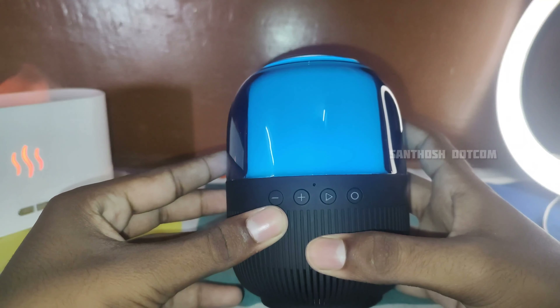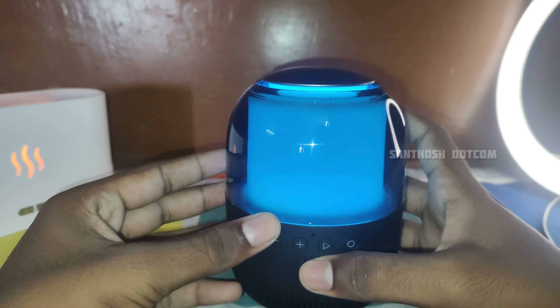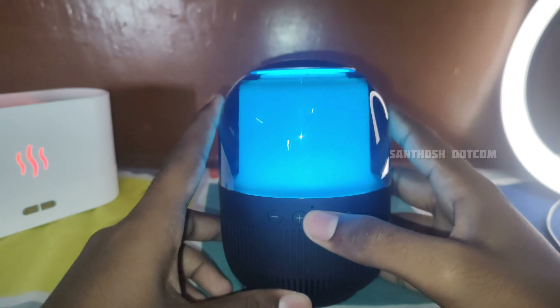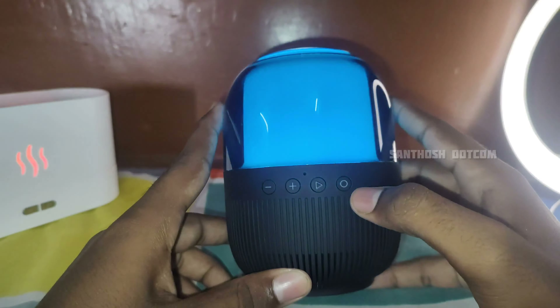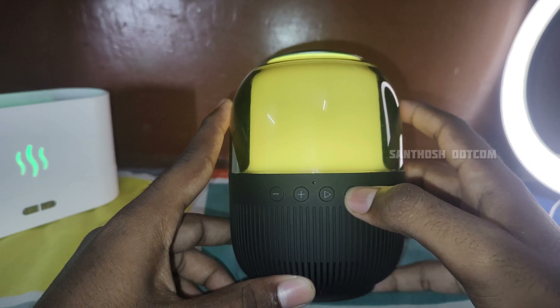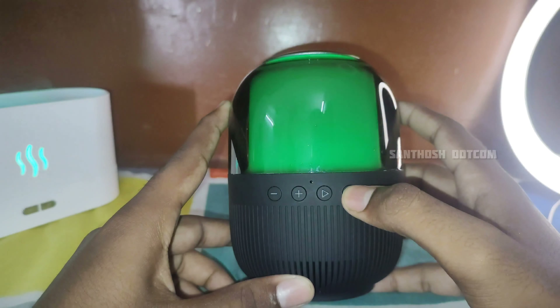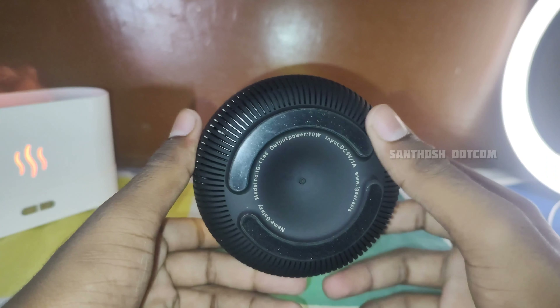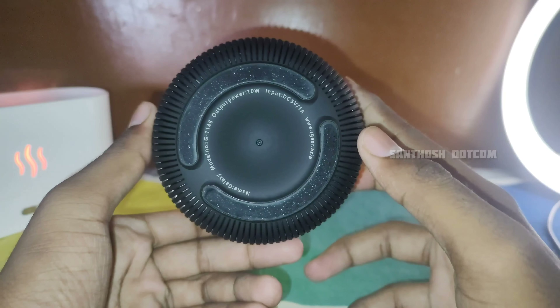We will get the mode button and the light. We will get the play button and the volume decrease button. We will get the mic. You can use it with your phone. The power button automatically turns it on. This speaker is fully featured. This is the bottom style.